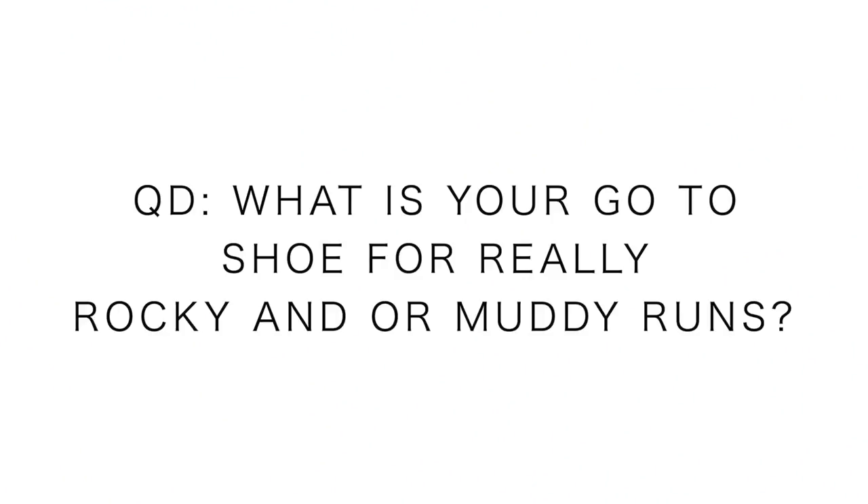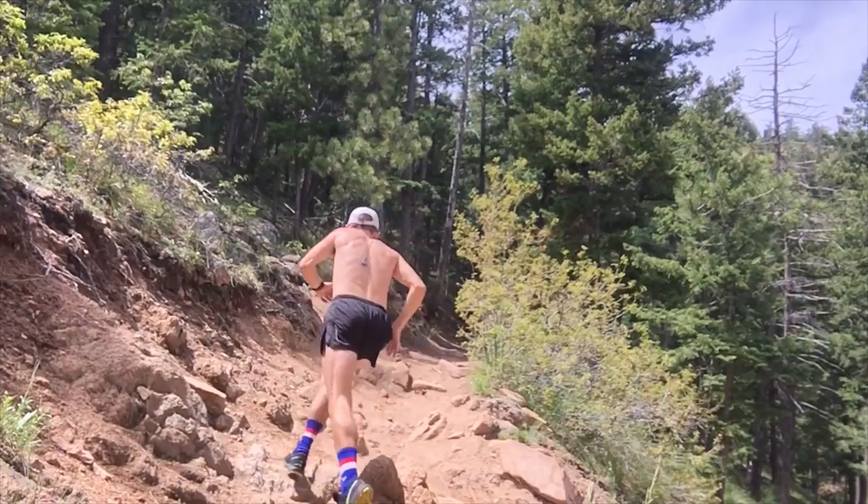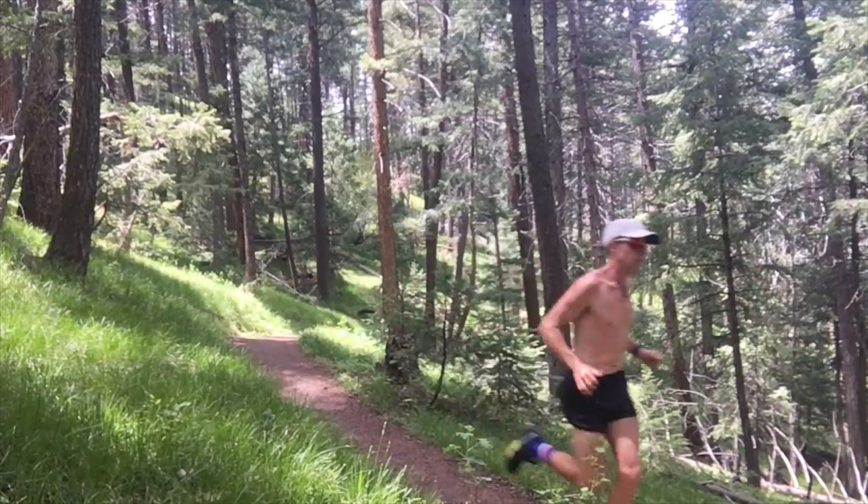Question of the day: what is your go-to shoe for really rocky, muddy runs? I know some of you live in cities without access to trails, but if you have the opportunity — I'm interested in Inov-8 in 2019, also Scott, who makes some pretty aggressive trail running shoes, and Salming from Sweden. Think outside the box: what has been the best trail running shoe for aggressive, muddy trails you've gone to? Comment down below — I think we could all learn a ton from your insight and experience.